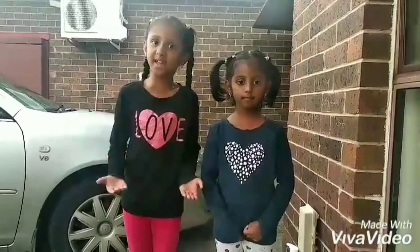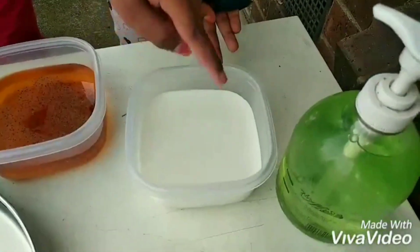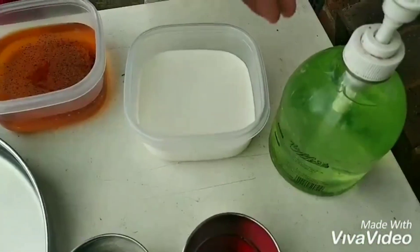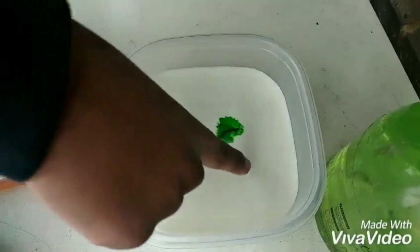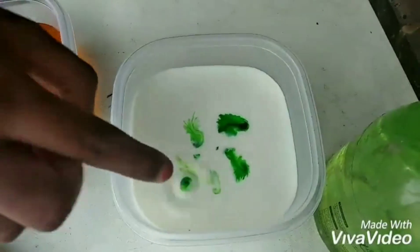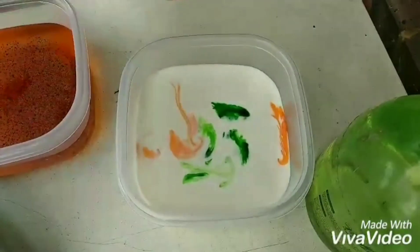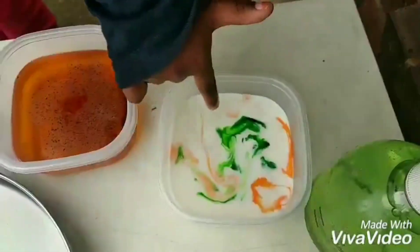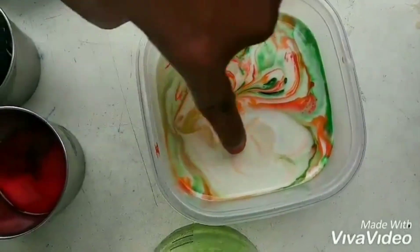Let's do some fun experiments to see the same thing. Get some milk in a bowl, some food coloring, and some washing up soap. Put in drops of food coloring. Then put washing up liquid on your fingertip and touch the milk to make patterns.